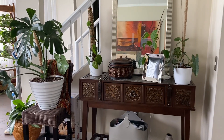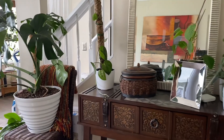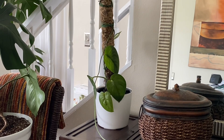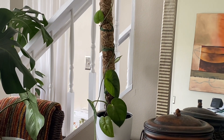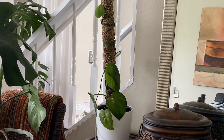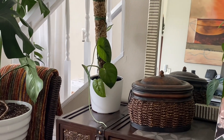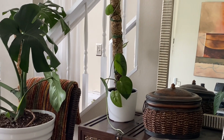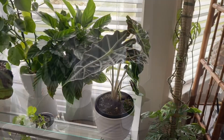Three weeks later, this is what the plant looks like — and I'm happy to say it's looking really good. The leaves never went limp during transition. I kept the soil more moist than usual while it was transitioning from water roots to soil roots. I'm sure it's still in some stage of transition, but I think it's safe to say it's going to be okay.